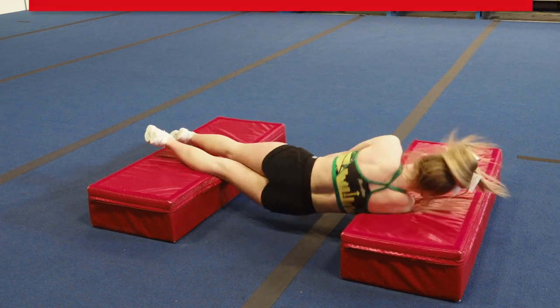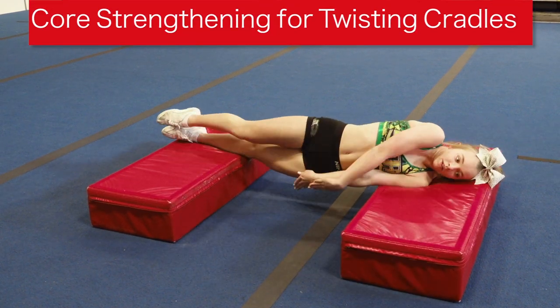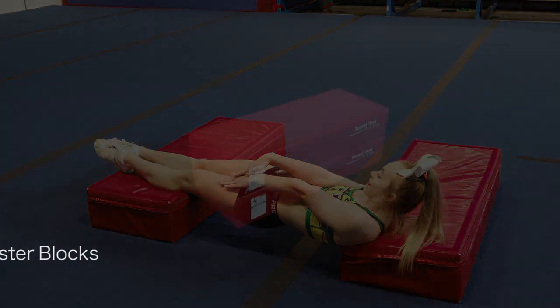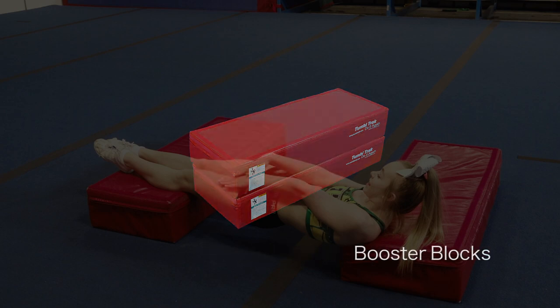A flyer needs to understand the importance of core strength and arm positions in their skills, especially in a full twist cradle. Using two booster blocks can create a station that helps the athlete practice the core strength needed for a tight, controlled, twisting cradle.